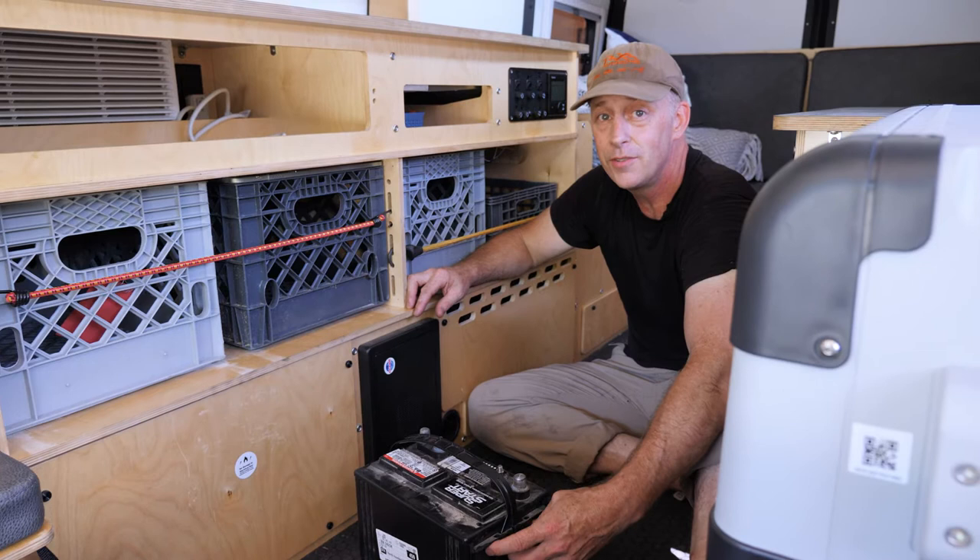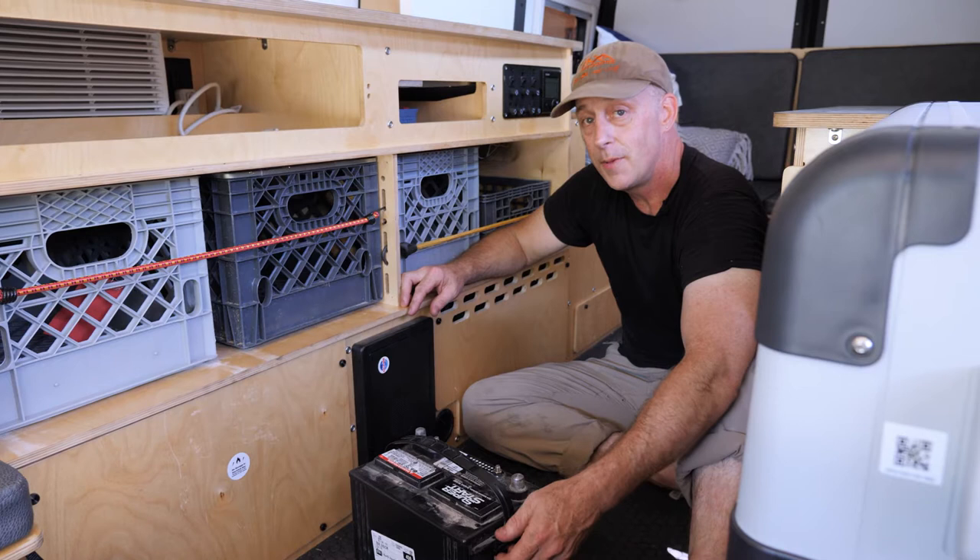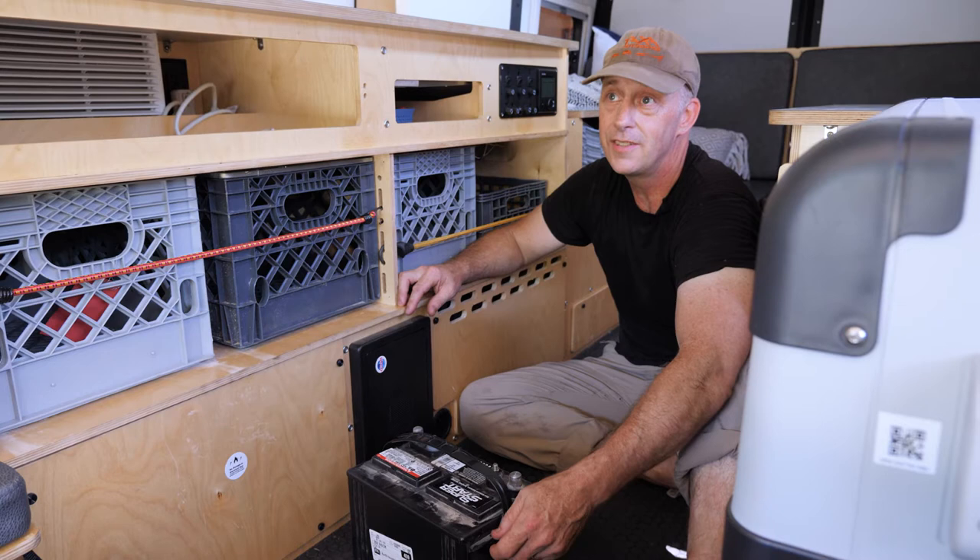We do not sell the batteries — your dealer supplies them, or you can supply your own. You can spend a lot or a little on batteries; it's kind of a math game, so make your own decision or seek advice from us or your dealer.